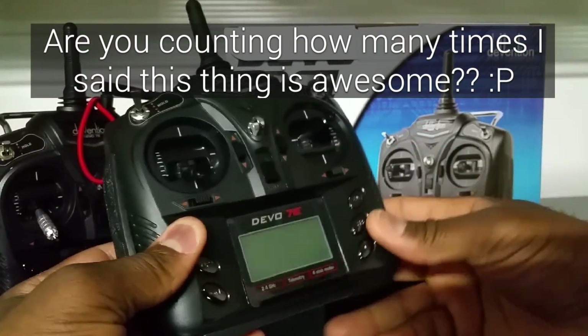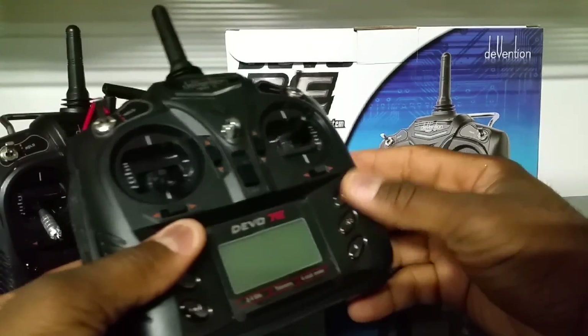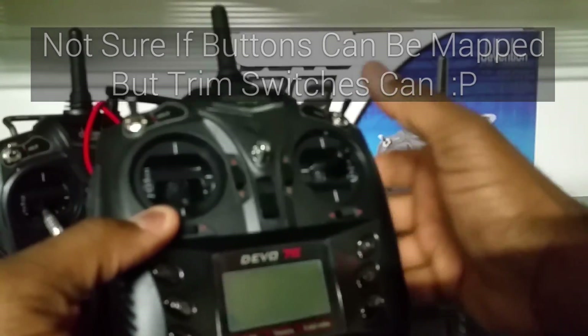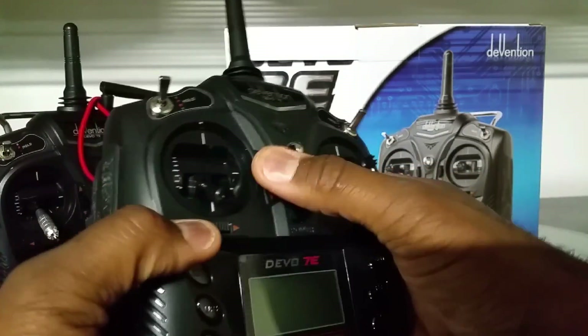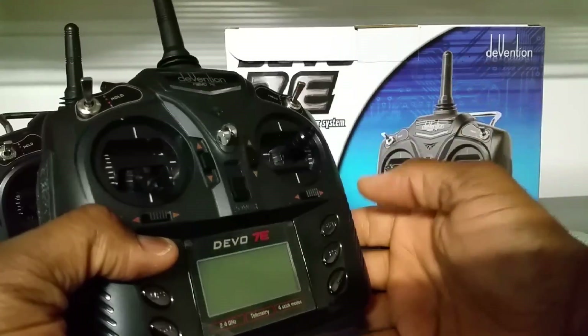It has seven channels plus virtual channels in the programming, so you can set different things to the buttons and switches. It has two switches, and you can actually program the trim buttons to do things like turn off lights or start camera footage.